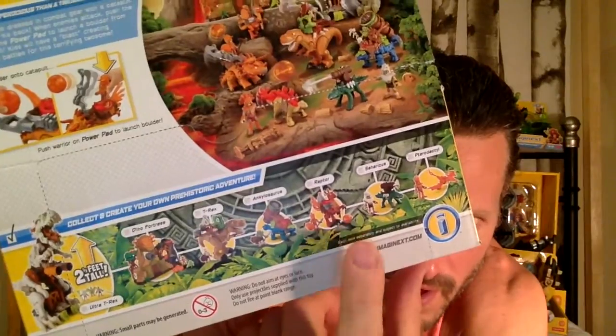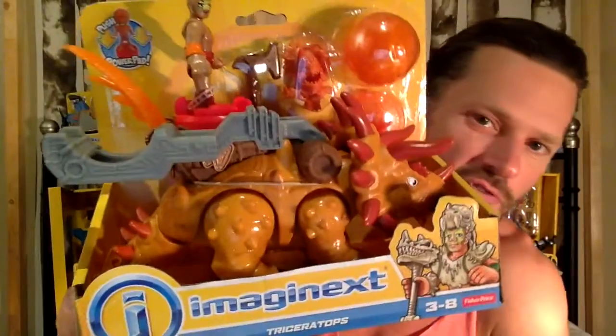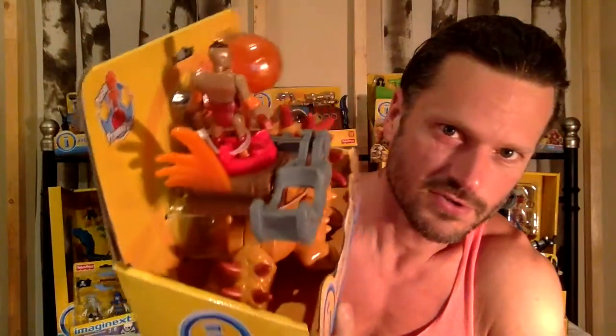but these three — this one, this one, and this one — are available right now. So you can pick those up.